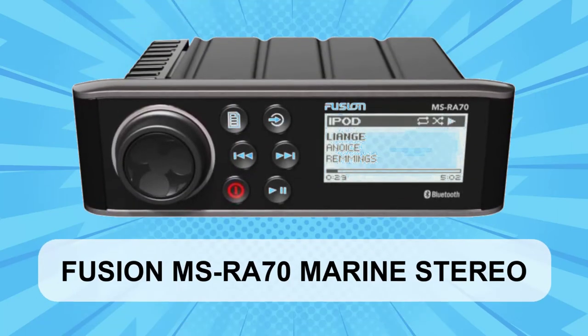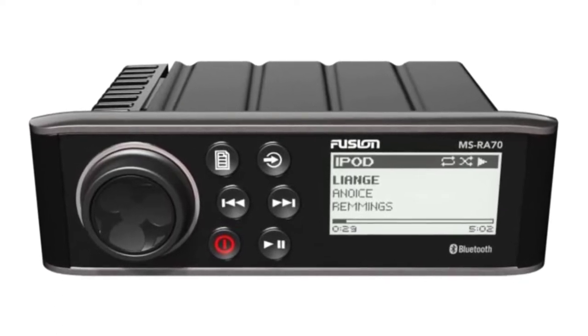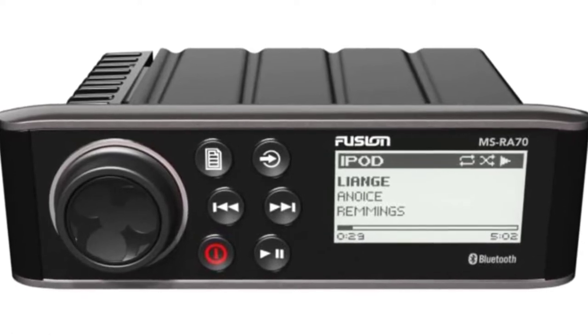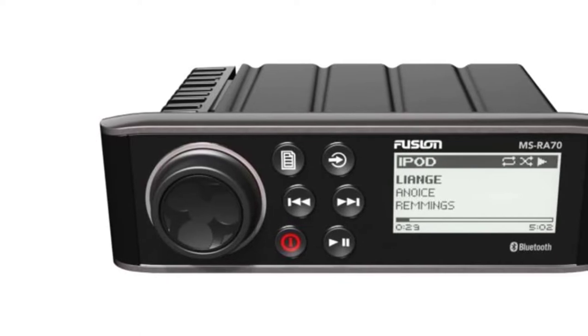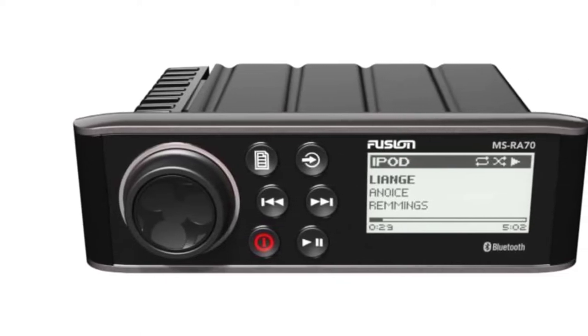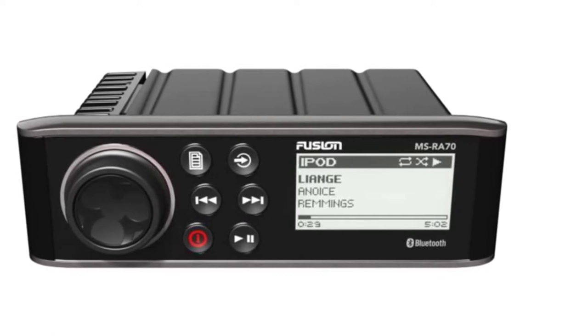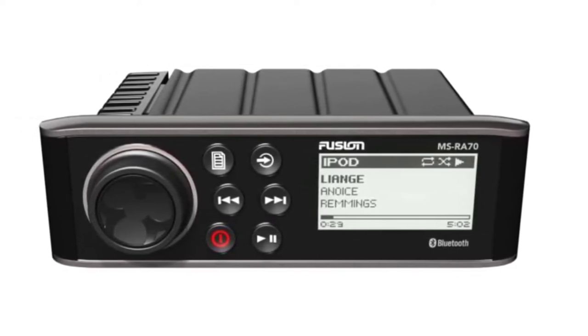At Number 1: Fusion MSRA70 Marine Stereo. Fusion's MSRA70 is a small and stylish boat radio that comes jam-packed with top-of-the-line features all for a relatively cheap price. It comes equipped with the latest marine technology, along with everything that you'd expect from a quality Fusion Marine Stereo. If you're not familiar with the Fusion brand name, it's a company that's partnered with Garmin, so you can depend on the quality of their products.